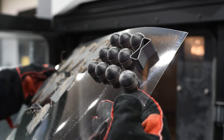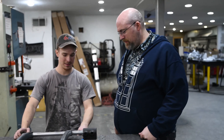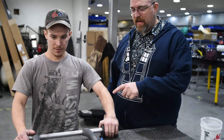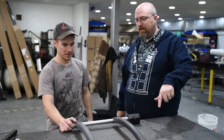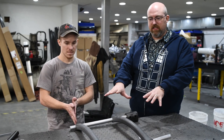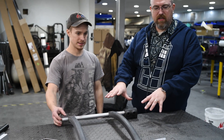All right, Luke, how are we doing on these seats? We're doing pretty good, just getting the drill guide in place so I can get my holes drilled here. Okay, we got two of those drill guides, right? Yes, we do. And then once we're done drilling these holes, are we done with these? No, we still got to get the top caps made for these and glued in place.